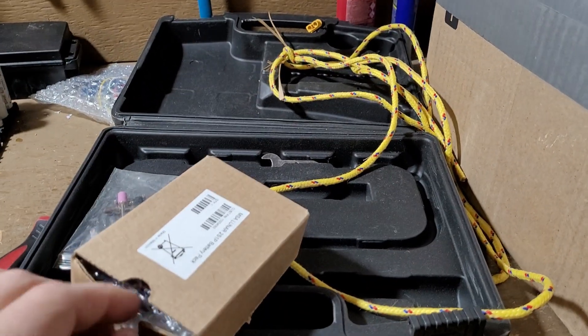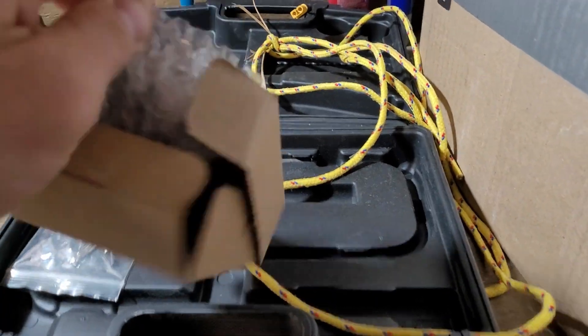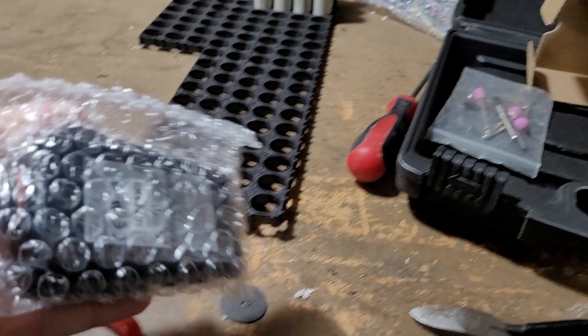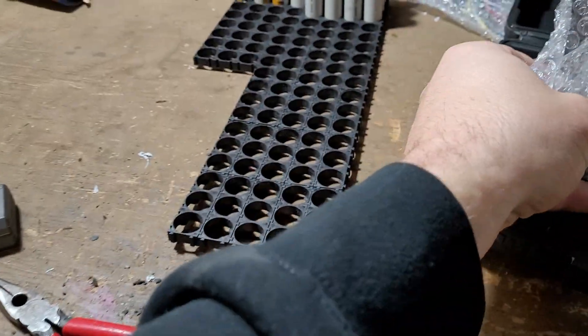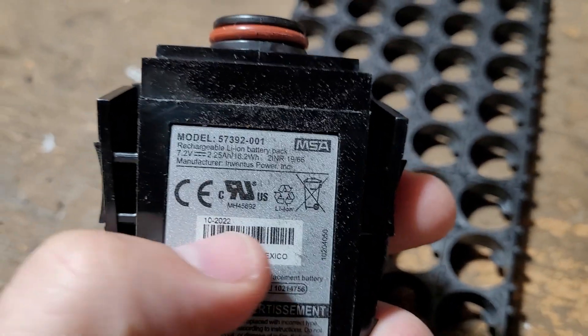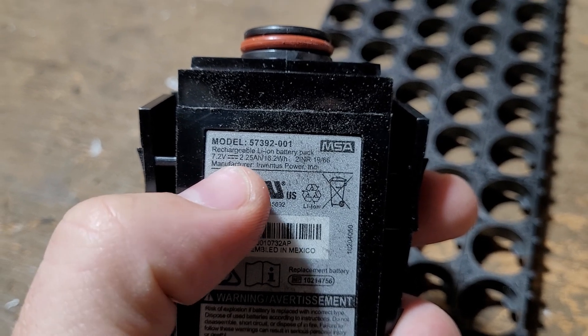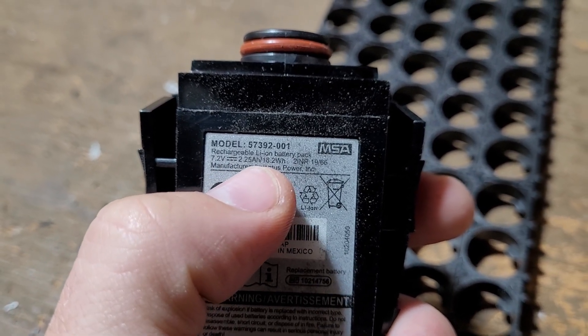So I bought a bunch of used batteries. These were essentially $1.20 — about a dollar each because I bought so many of them. When you unpack them like this, it's two batteries in series, 7.2 volts at 2.25 amp hours.